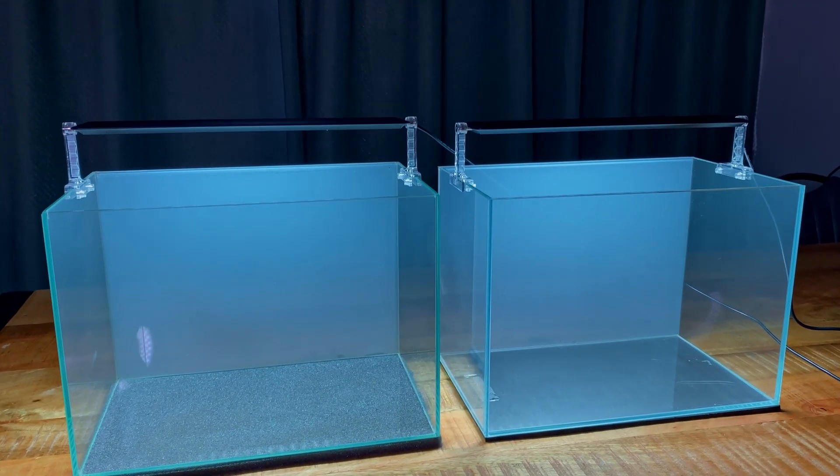26% chose Aquasoil versus dirt, so that'll be the second experiment. And 19% chose lean dosing versus EI dosing, so that will be the third experiment. We're just going to go through the list. Today we're starting with the first experiment — we're going to set up two exactly the same tanks with the same equipment, same hardscape, same plants, same substrate, but one will have CO2 injection and the other one won't. Super excited to see the results.